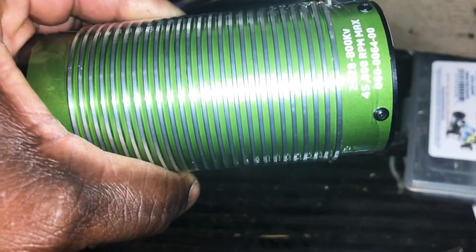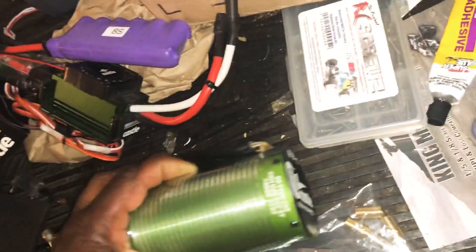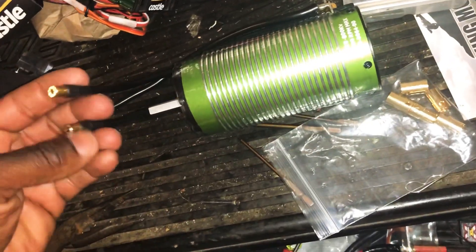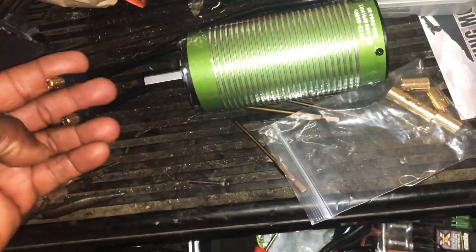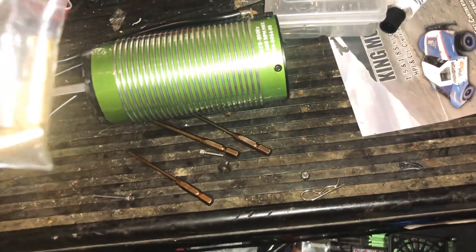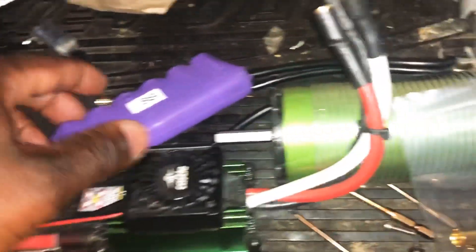The 2028 is a 12s capable brushless motor, brand new. I got it from my buddy and it came with some 6.5mm bullets, but I ended up putting 8.0 millimeter bullets on there. Also got another Castle Mamba XLX.